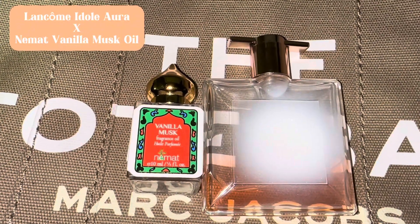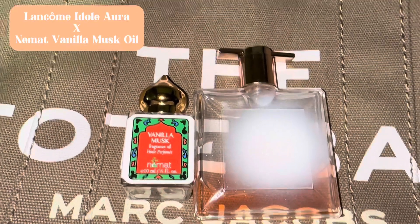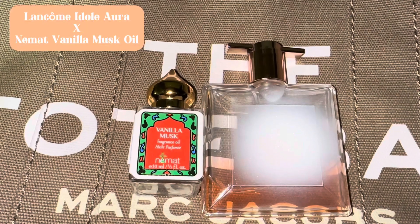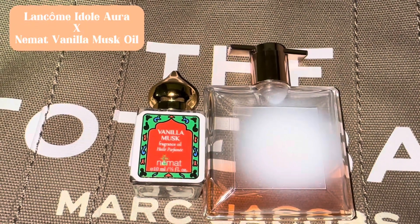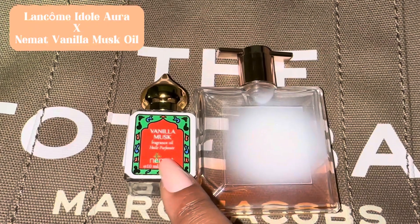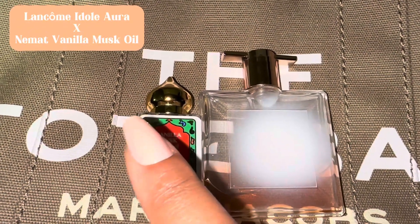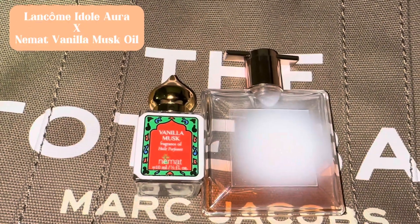Y'all may think I sound crazy, but I'm just telling y'all — not all vanilla smells the same. You can have several different fragrances with vanilla in it and they all smell different. This Nemat Vanilla Musk right here is a true vanilla scent. It smells so good.